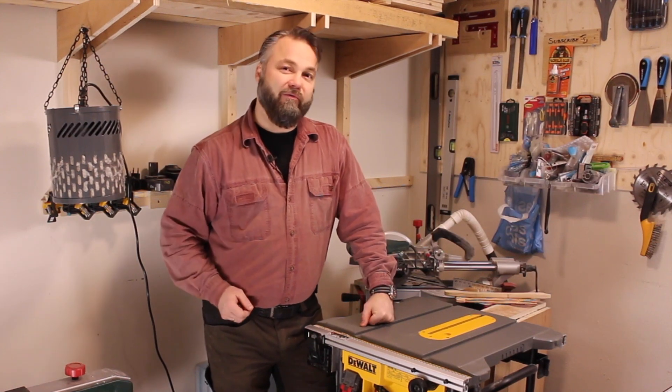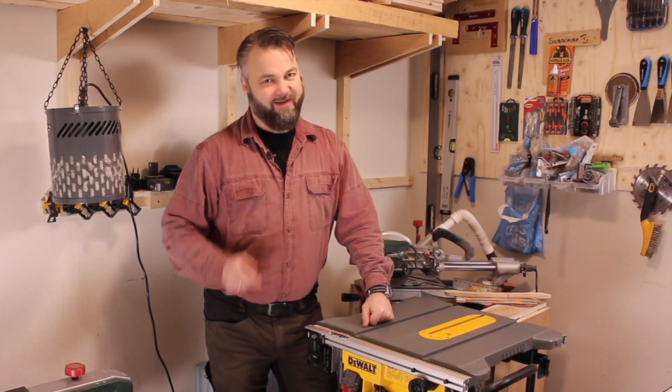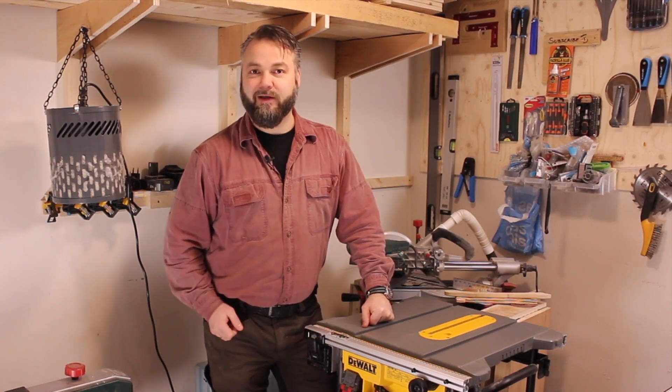Does the world need another review of the DeWalt DWE 7485? Really? Yes it does! Stick around and you get to know why.